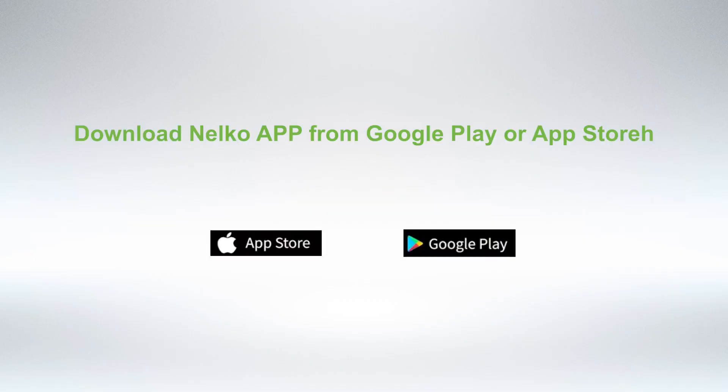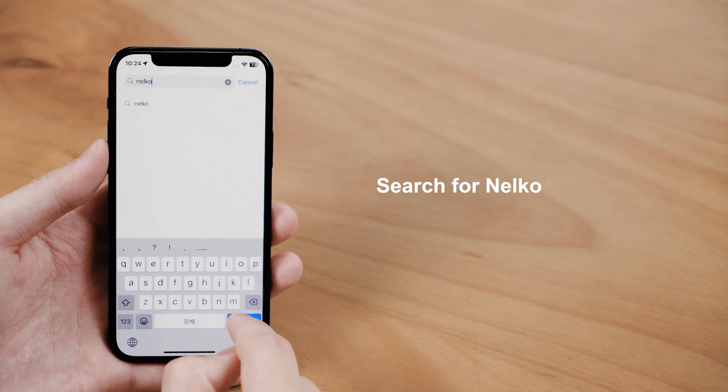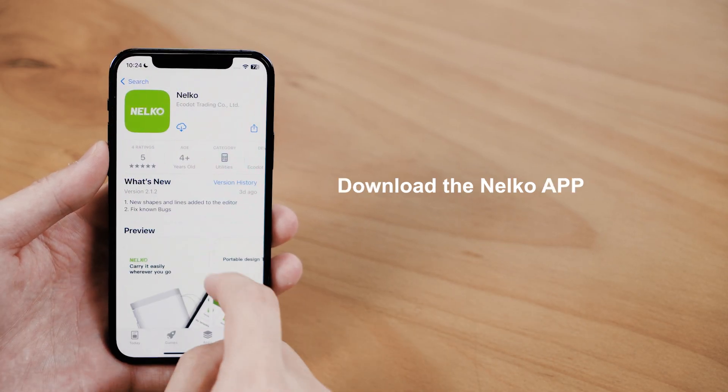Step 1: Download the Nelco App. Download the Nelco App from Google Play or App Store. Search for Nelco and download the Nelco App.